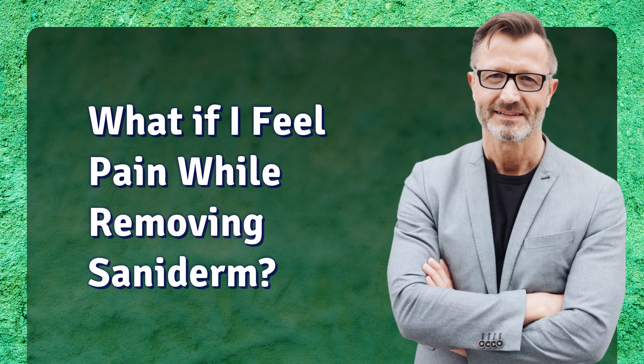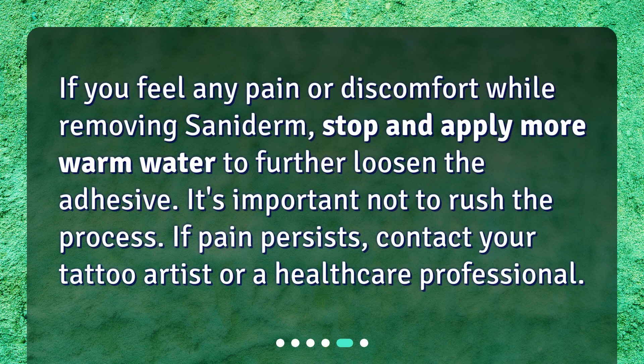What if I feel pain while removing Saniderm? If you feel any pain or discomfort while removing Saniderm, stop and apply more warm water to further loosen the adhesive. It's important not to rush the process. If pain persists, contact your tattoo artist or a healthcare professional.